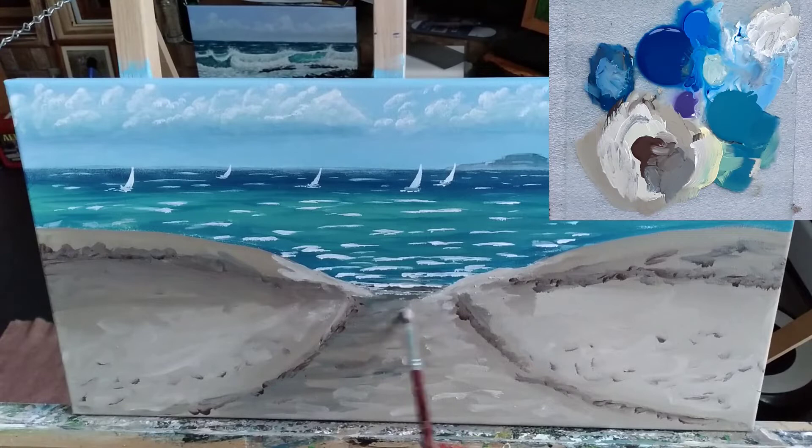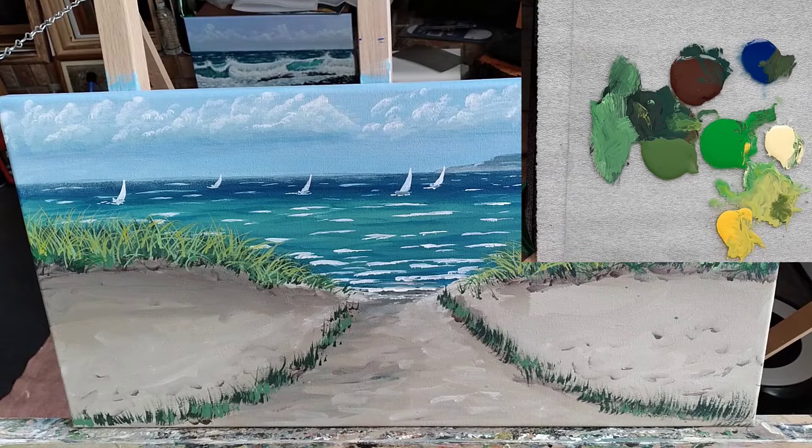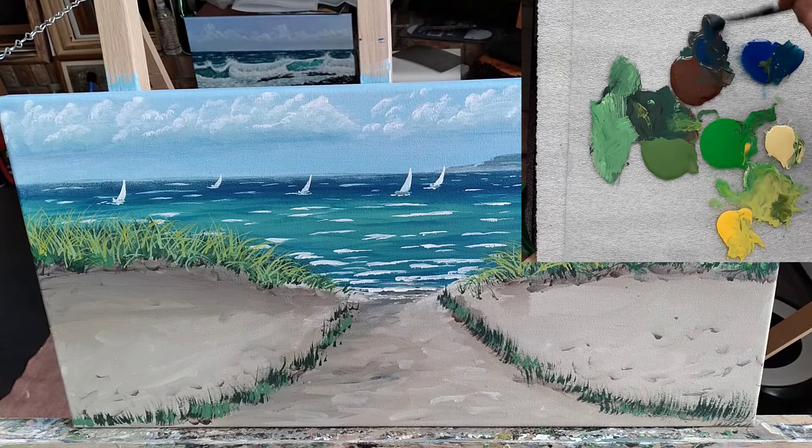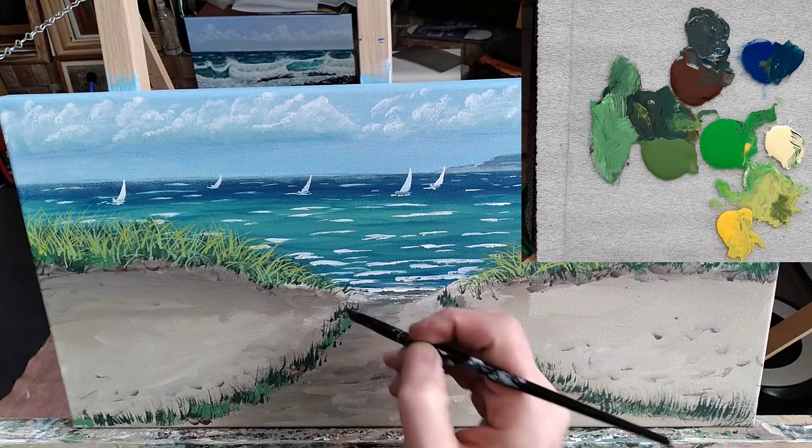Now we've jumped ahead just a little bit in the video. I'm going to say that was to conserve time, but the reality is I just plain forgot to hit record. So to see that grass painted — well, you won't see it. But I will paint some grass along the fence line at about the 16-minute-and-20-second mark, so if you want to jump ahead and see that and come back, you could. But I'm just going to keep moving forward and pretend I never messed that up.